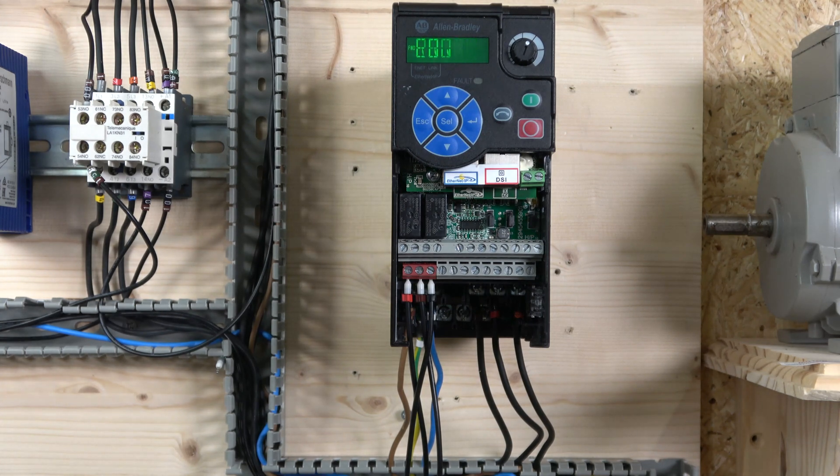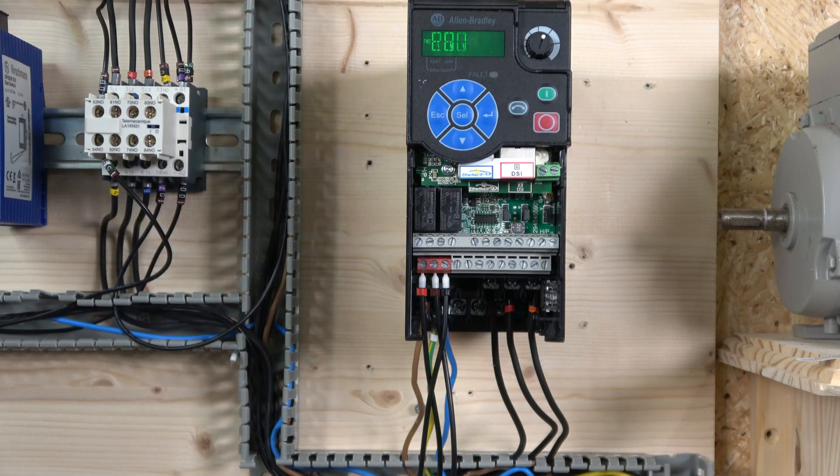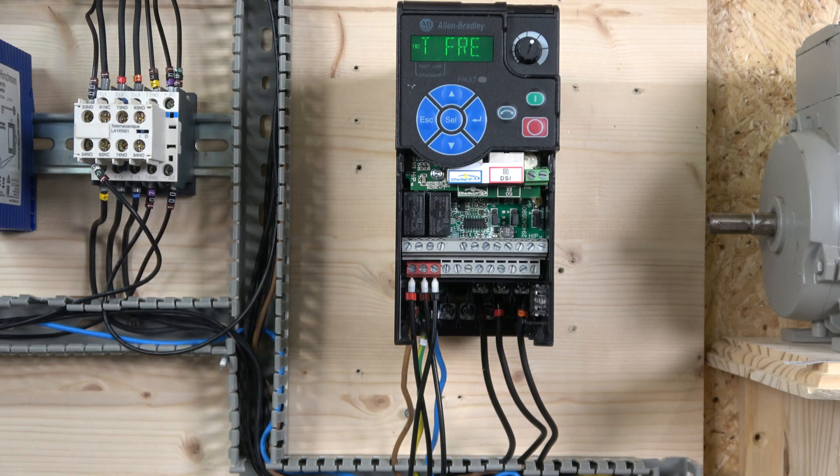These terminals here are your relay outputs - they can be highly configured to indicate different states of the drive. Then you have seven digital inputs in this bank; six of them are highly configurable and can be pre-programmed in CCW or other software. These two guys here are used for common and getting your 24 volts out for digital input power.